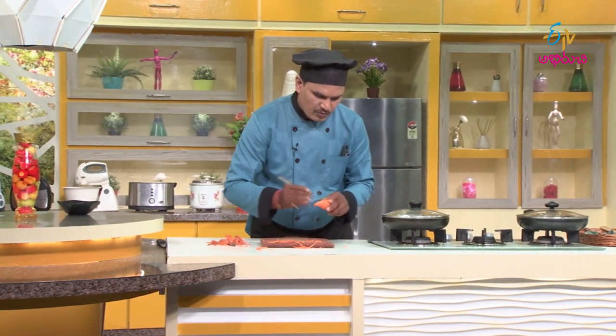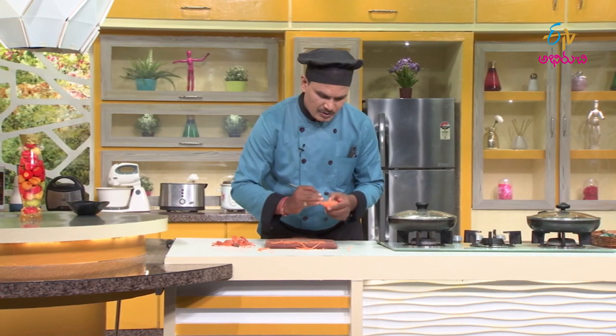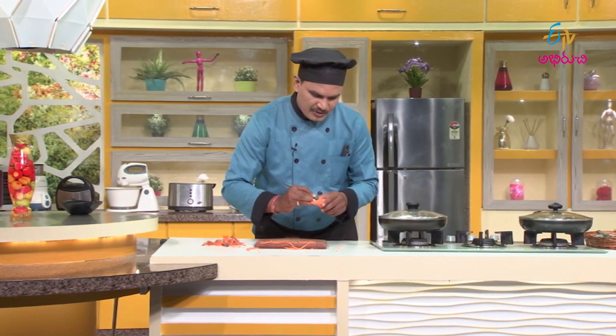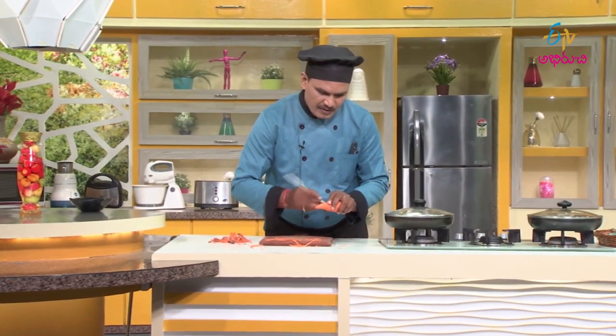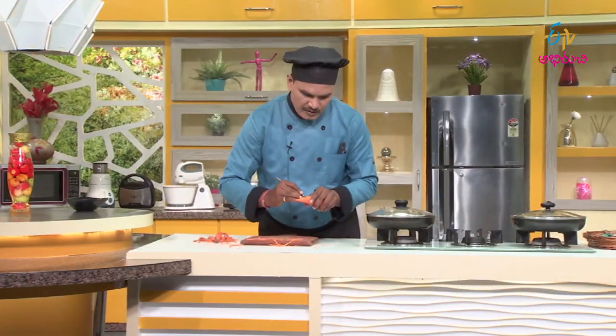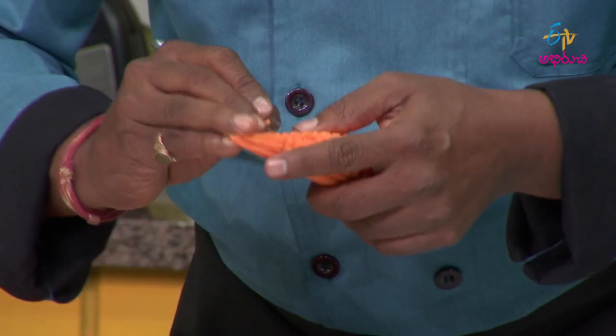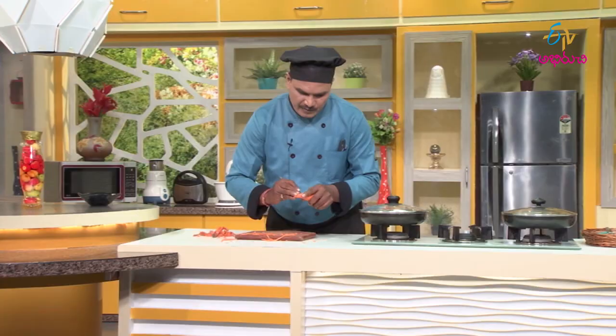We have to do the radish — we will make this radish. There is a white color, but the carrot looks very good. It's natural. The fine is very thin and the fine is good.